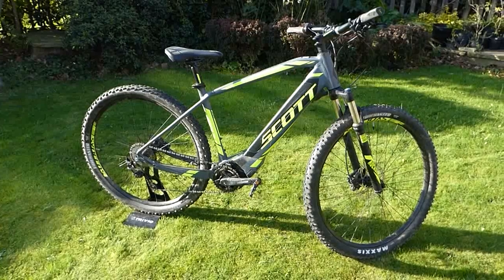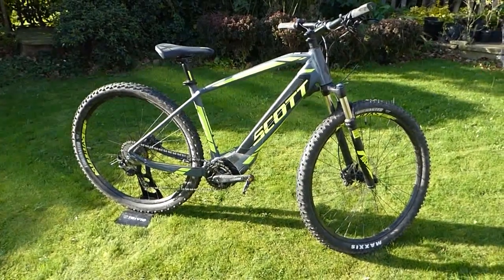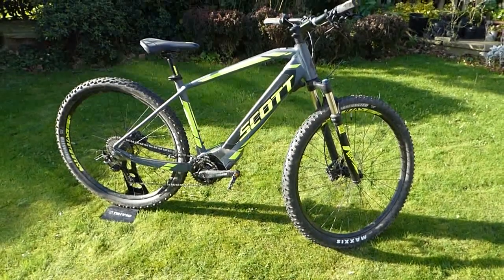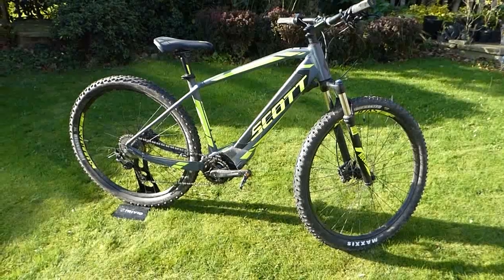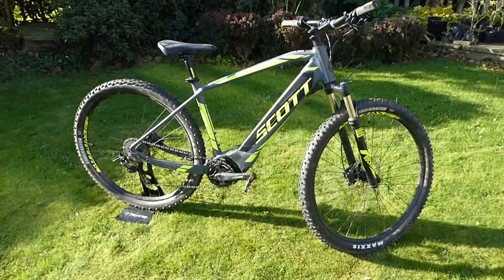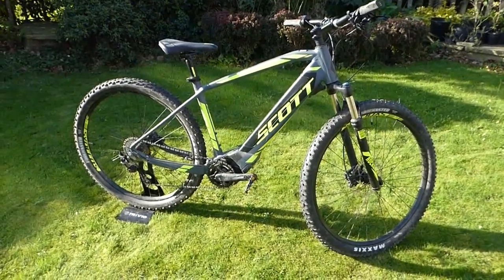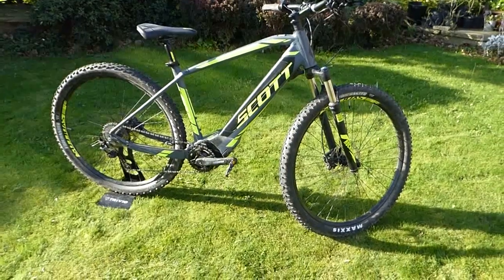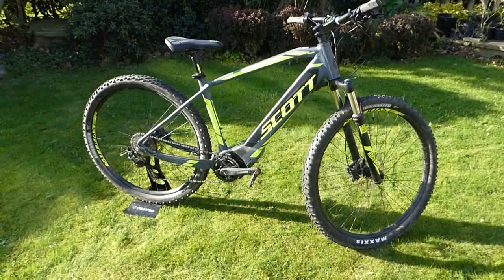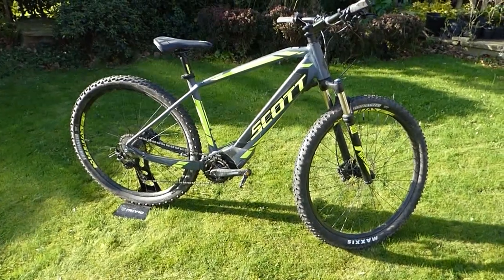This E Aspect is towards the lower-priced end of their range, being a hardtail. The components on it are very good quality but not the absolute top end, which tend to just save a little bit of weight and perhaps be slightly smoother — but this is really a very well-equipped hardtail EMTB.